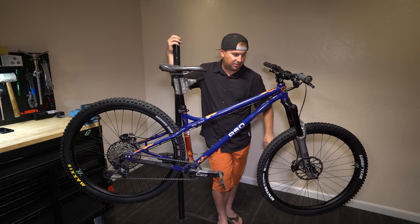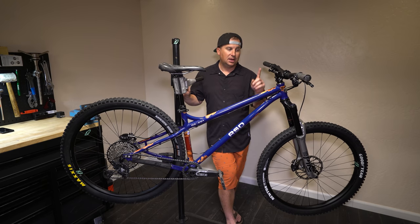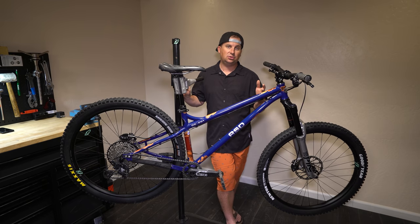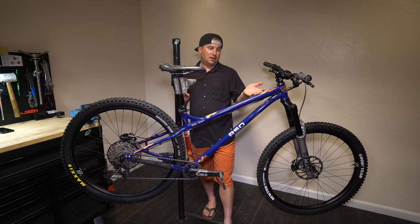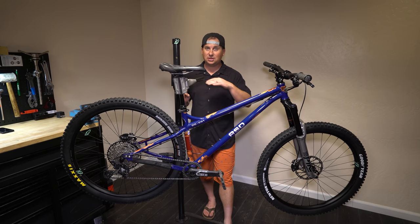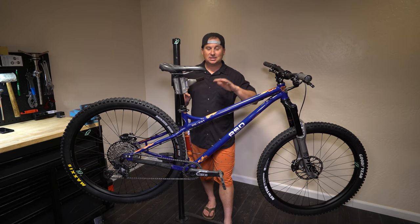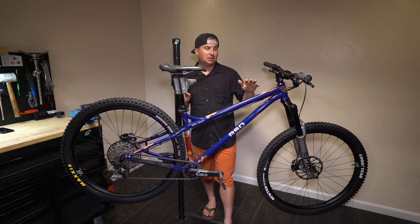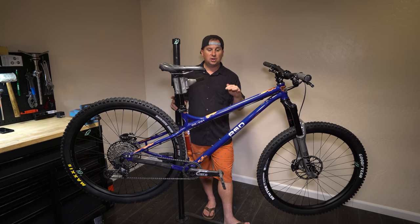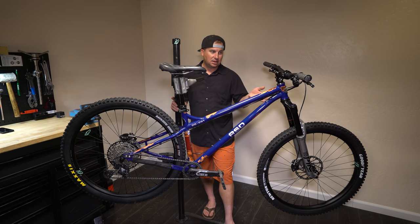This is a steel bike — 4130. RSD has a lot of great things going for them, one of them being the factory that builds their frames. This factory does an incredible job. Alex said there were a couple of factories to choose from and he could have saved a good amount going with a cheaper factory, but the quality of the factory he uses is the best of the best. Many other name brand bikes are built there — I'm not allowed to tell you who — but it's the best coming out of Taiwan. When you look at the steel welds, it's just beautiful craftsmanship.